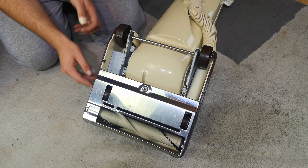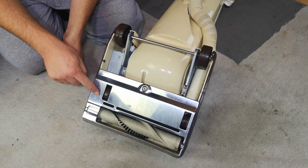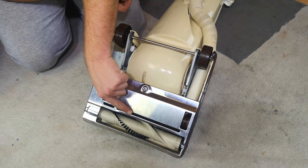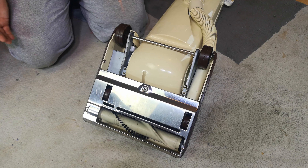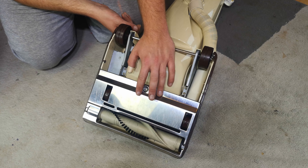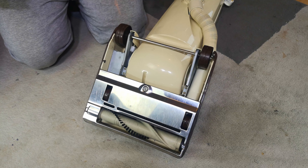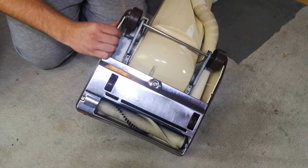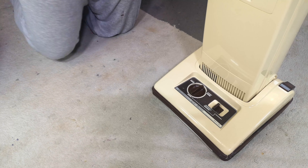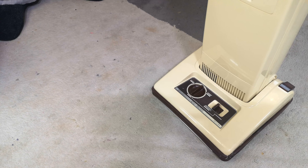Rolling it over carefully, not to dink the bumper too much — we have the brush roll, which came up very well. We have a new belt fitted. I'm not taking this off because all the springs for that little brush go everywhere. I can see why people didn't like to work on these when they were current — this is just so fiddly to get on and off. But it is certainly a lot better than it was before. So much better, in fact, that I think we should plug it in, turn it on, and see how she runs.